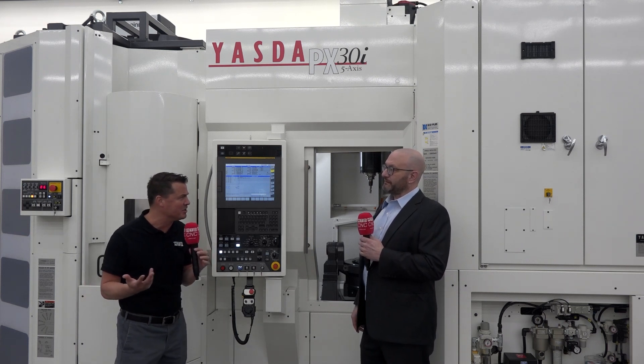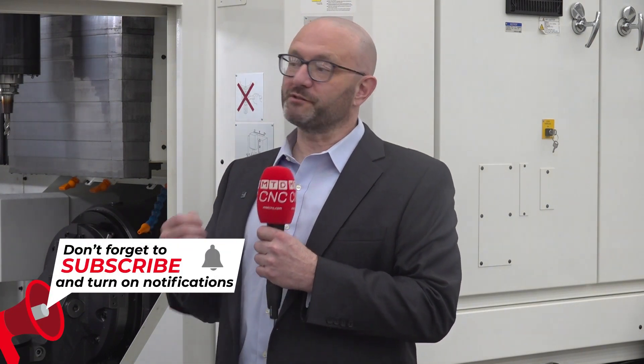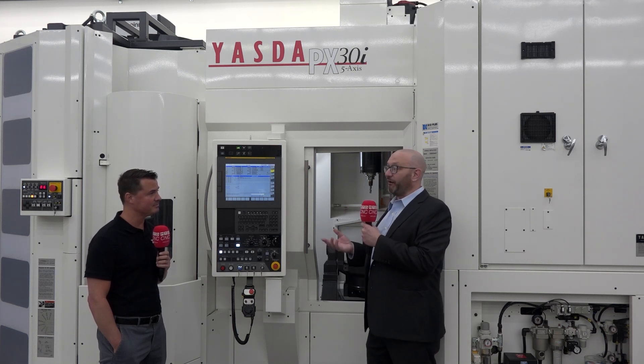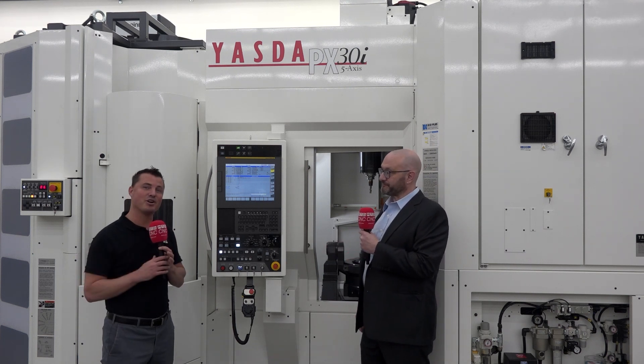Tell me more about this True Interface expert that everybody's been talking about. Without having a properly ground taper, the holder's not going to give you the performance required for these applications and machines. Hymer has been part of the HSK committee since 1993, developing the standards that are seen in all HSK tool holders — not just Hymer's.